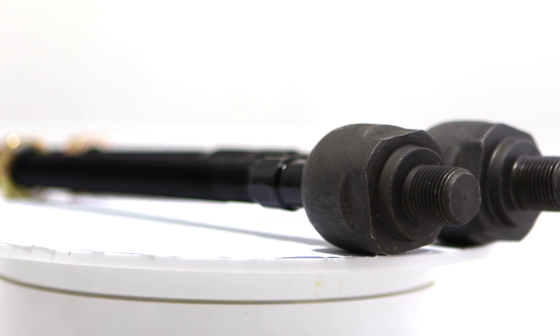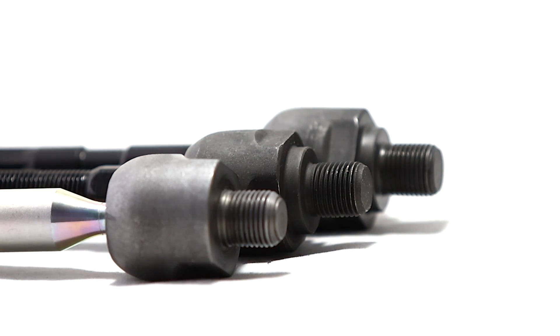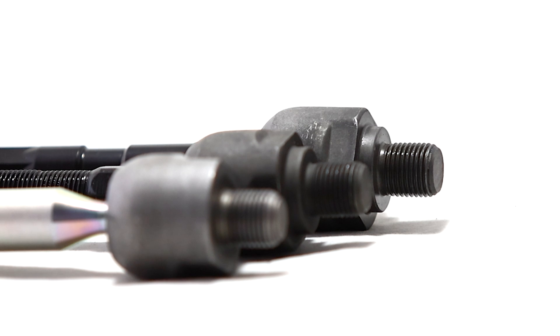Talk about features. As you can see here, with the GK Tech on the right and the OEM on the left, ours is the one your mom warned you about. With these, you don't need to buy rack spacers since you get 10 millimeters total of extra lock travel right off the bat. Super sick engineering, engage.